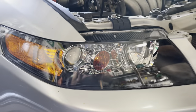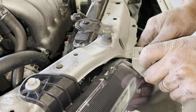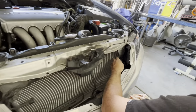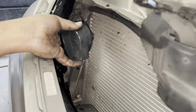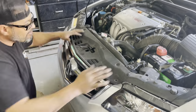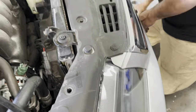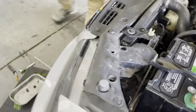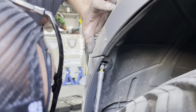Now that we've done the same to the other side, it's just a matter of tightening every single screw, retainer, and clip that this bumper has. We already put the bumper on and now we're going to reinstall the two horns.